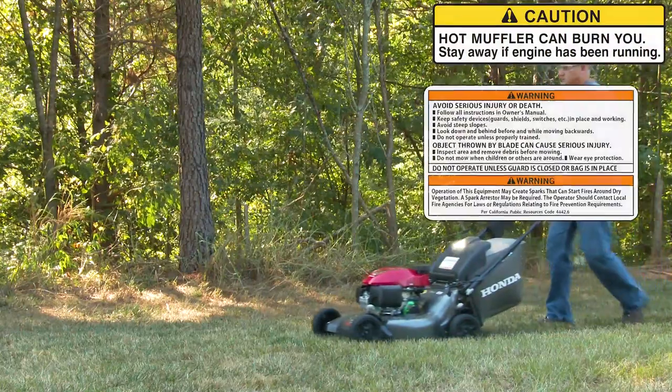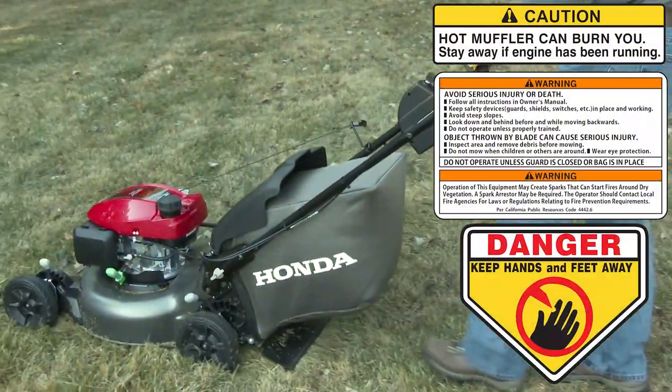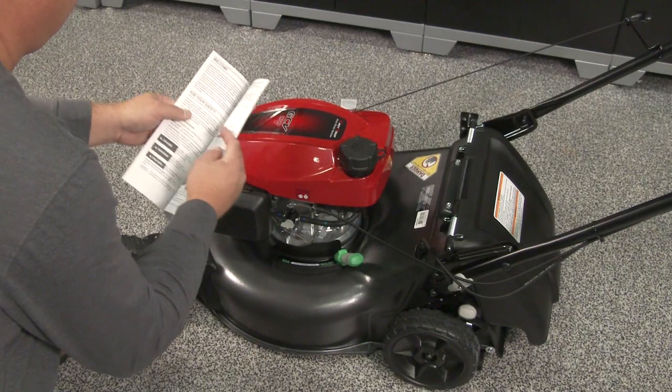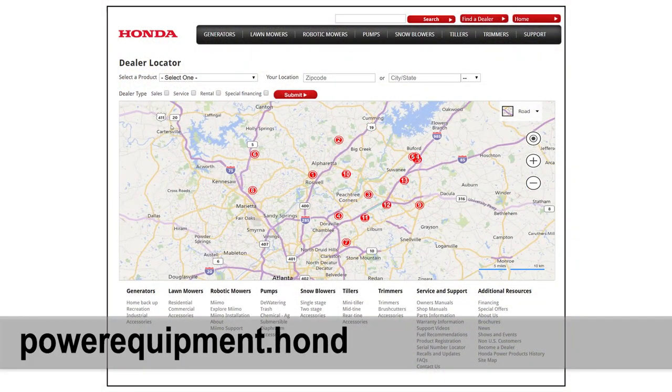Handling and operating a lawnmower can be potentially hazardous to both the operator and those nearby. Never defeat or modify safety devices on your lawnmower. For complete information regarding the maintenance of your lawnmower, refer to the owner's manual or visit your Honda Power Equipment dealer.